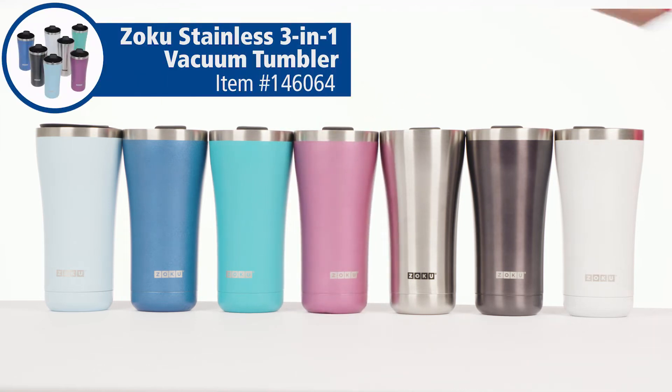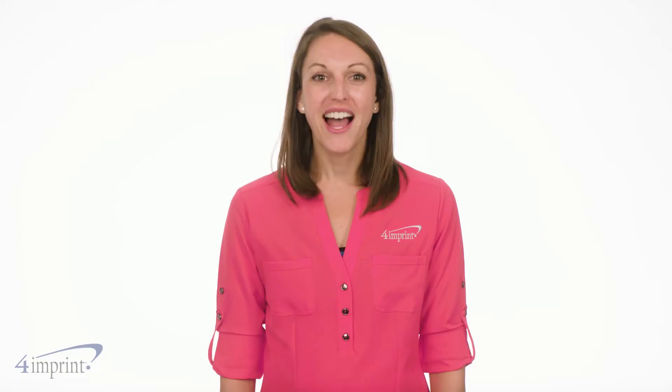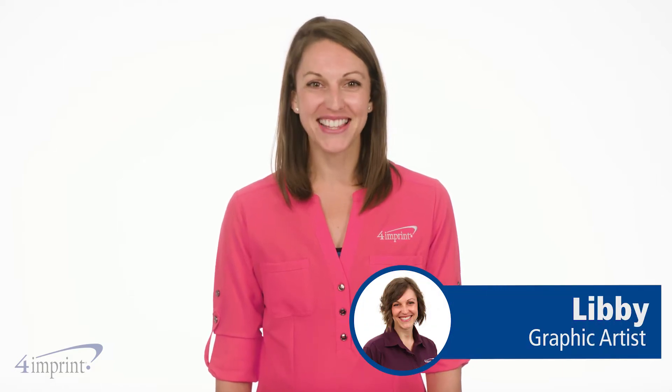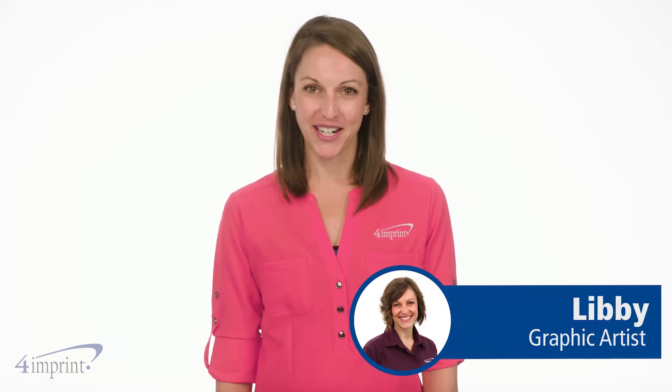Sip in style with this modern and shapely vacuum mug. Hi, my name is Libby and today we're checking out the Zoku Stainless 3-in-1 Vacuum Tumbler.